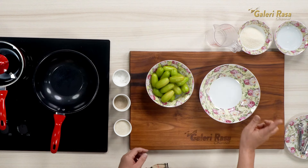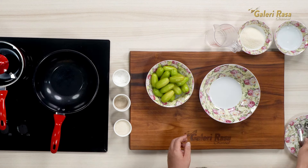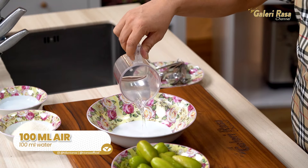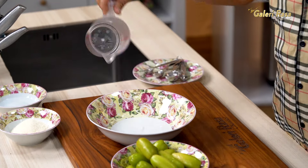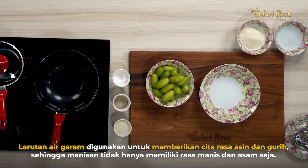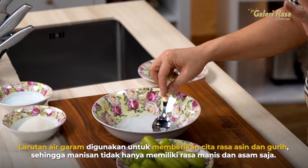Kemudian setengah sendok teh garam dan 100 ml air. Saya kasih garam dulu — setengah sendok teh — kemudian air 100 ml, kita larutkan dulu. Supaya belimbing sayurnya itu tidak manis asam saja, tapi ada sedikit gurih-gurihnya dari garam.